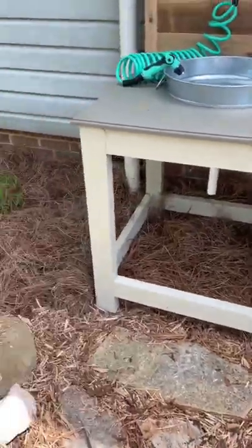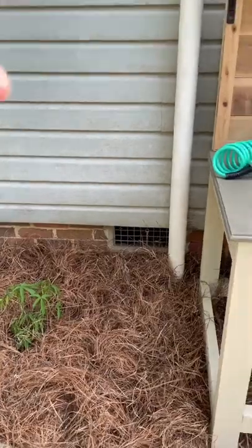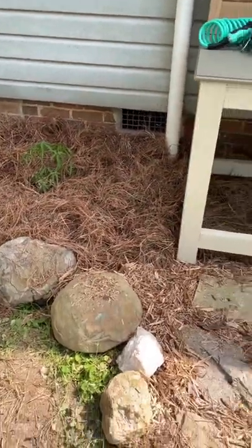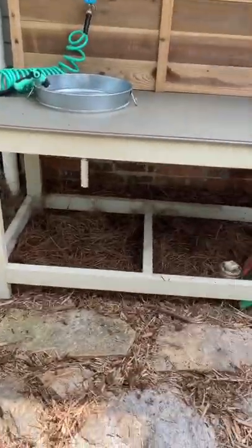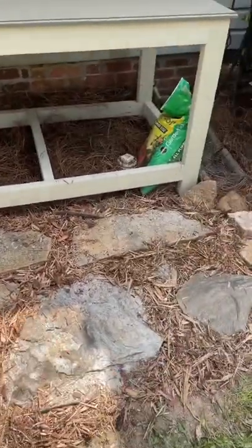We planted a star hibiscus beside it — it'll kind of fill in this area. We put cardboard down and some flagstone right here to step on and stand on. I think it turned out pretty good. Been working on this for a while, finally got it done. Appreciate y'all watching.